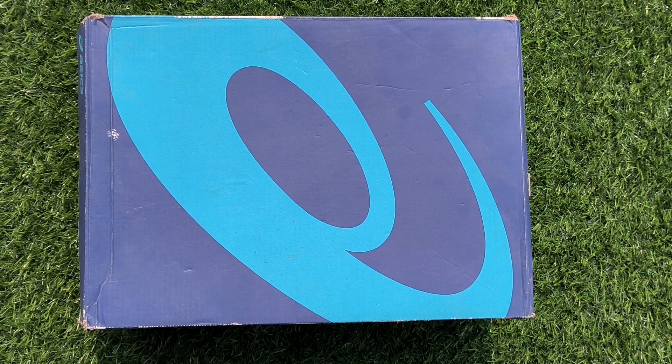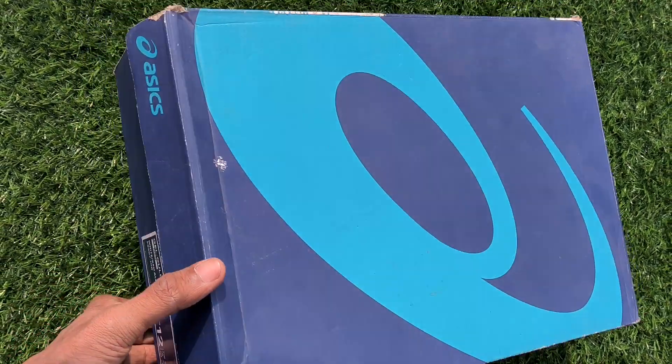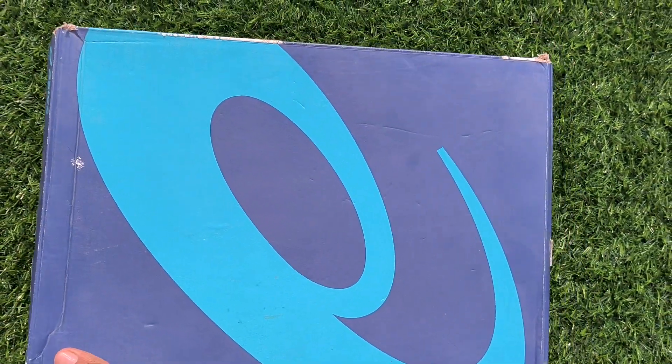Hello and welcome to Kirkut Gears. This is a video of Asics' latest launch — the 350 cricket spikes. Let's do the unboxing of the shoes.